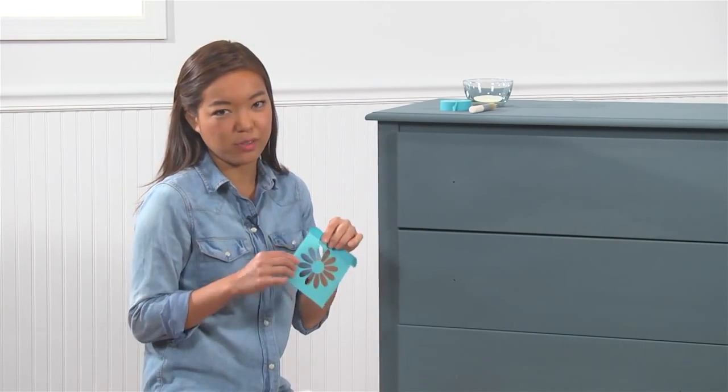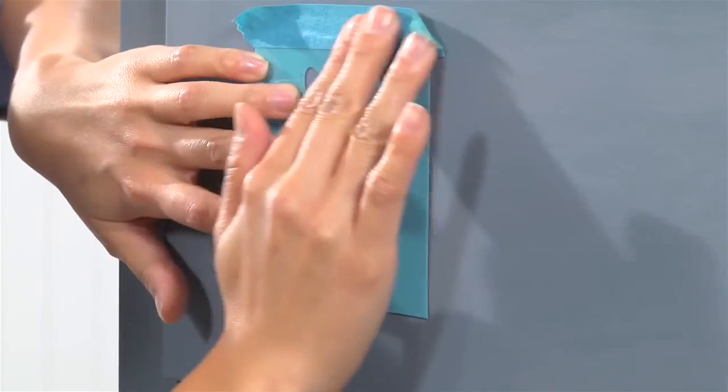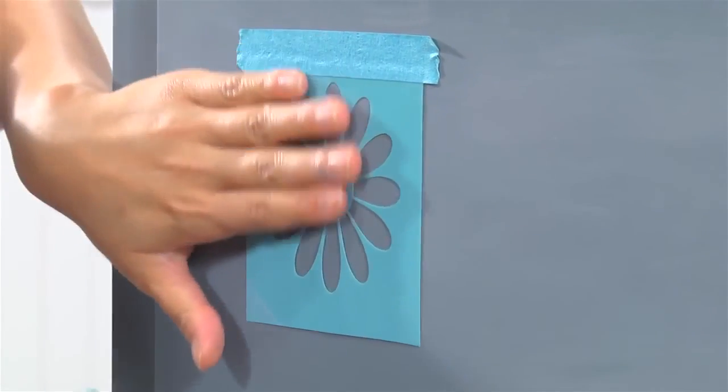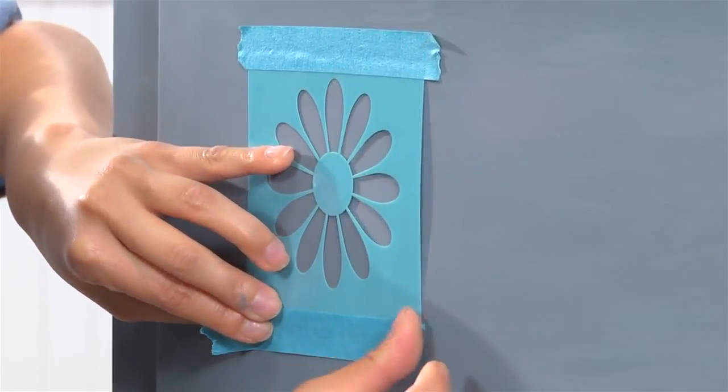I love this daisy stencil from my daisy stencil pack. I'm going to place it onto my surface right here and secure it with a little bit of stencil tape. Stencil tape is important because it will adhere your stencil to your surface, but also mask off areas you do not want to paint.